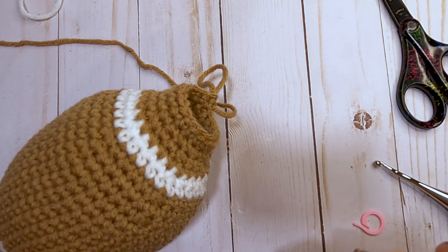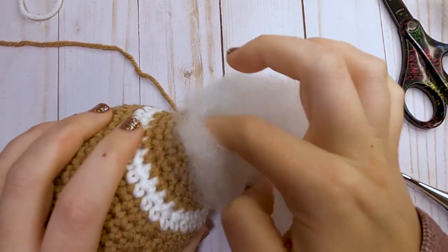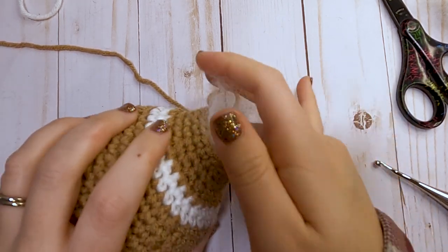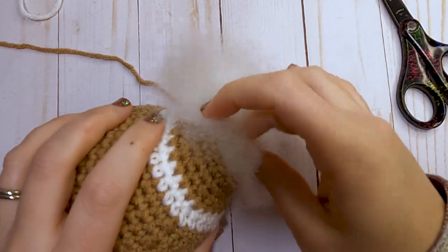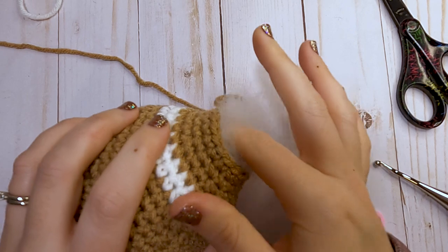Go ahead and add some more fiber fill to the end of the football until you get the shape you're wanting. Finish that off and then we will do our last two rounds.